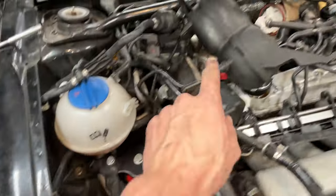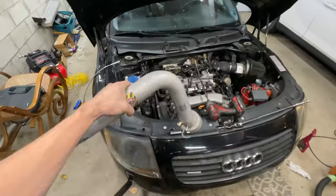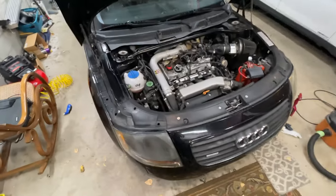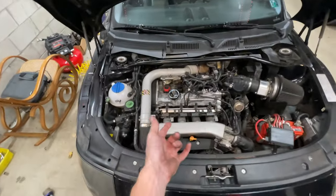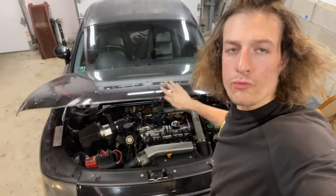Everything's all tight — time to throw it back in there. Don't worry, I didn't forget about the charge pipe. Look at this thing now — it all looks the same but it all looks cleaner because I just cleaned it. We've got fresh mounts in there. You can see that one, and I'm stoked. I hope you're stoked as well — let's rip it.